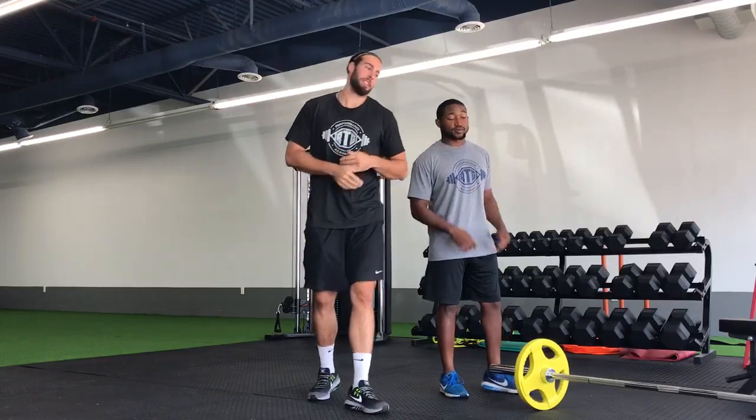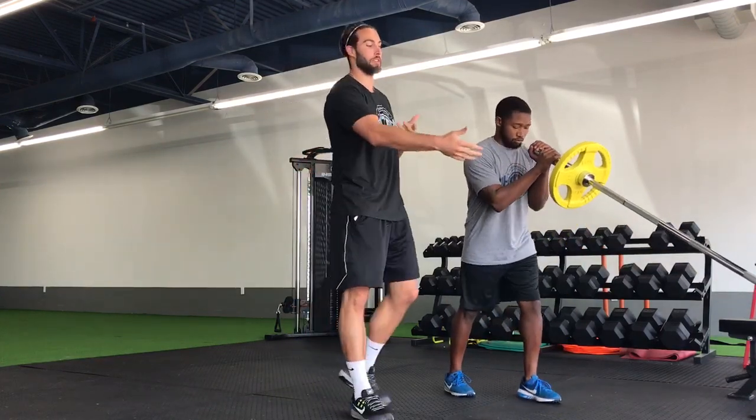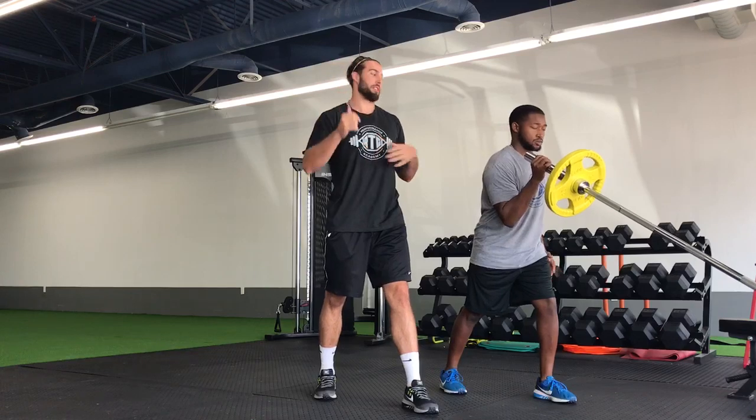For our single arm landmine press, we're going to start with our barbell at the landmine position. You can either use the edge of a wall, a bench, or we have a landmine system set up here. We're going to start in this split stance position, and whichever leg's back, that's which arm we're going to be working with.